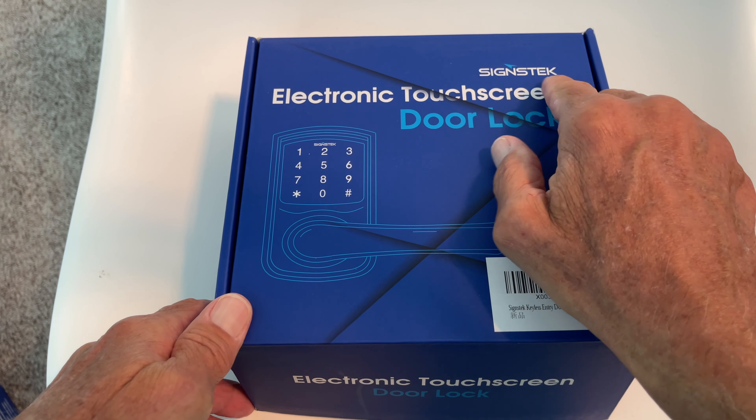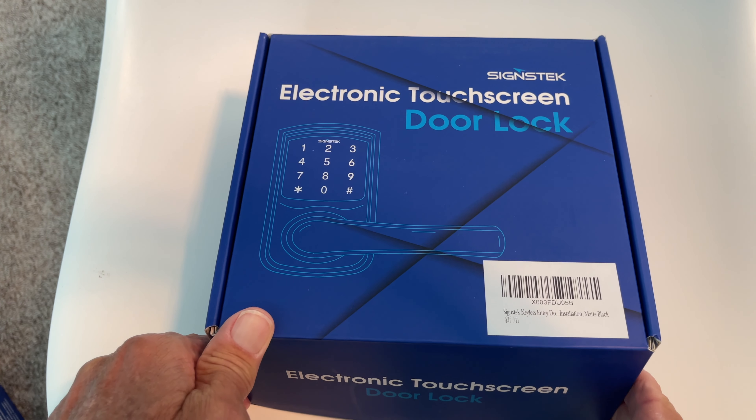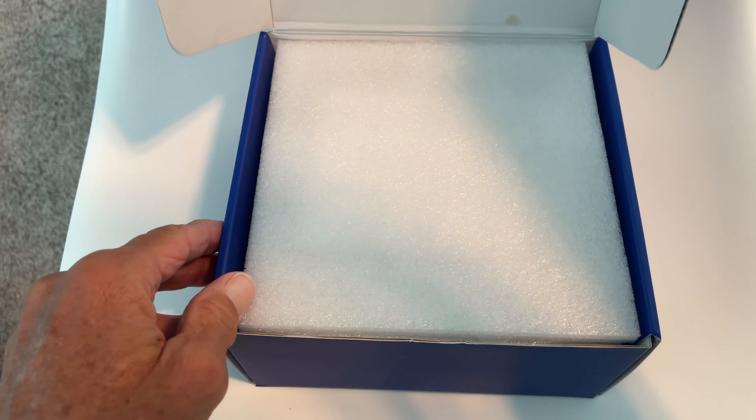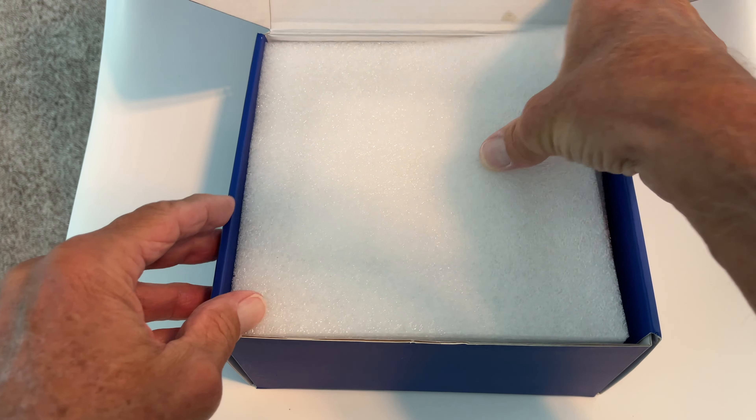This is a Signstek electronic touchscreen door lock. It's a little bit different than the one that I just did. Let's go ahead and open it up and take a look. Of course, it comes with all the directions.